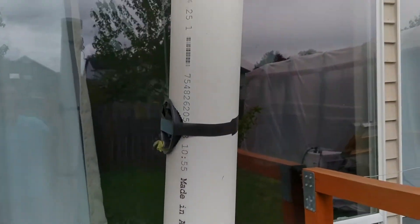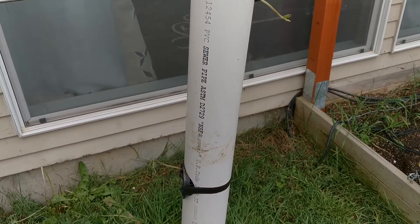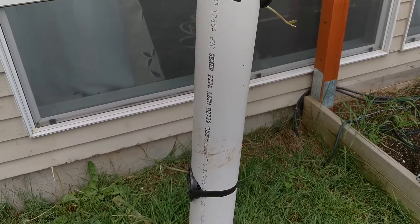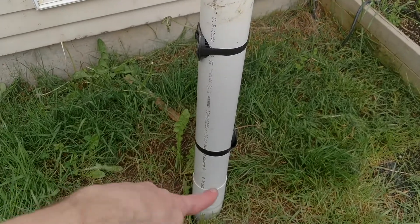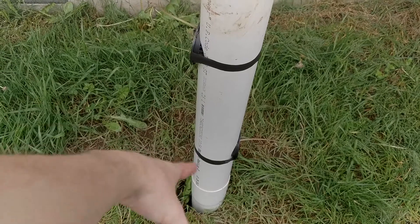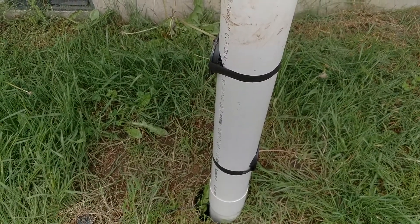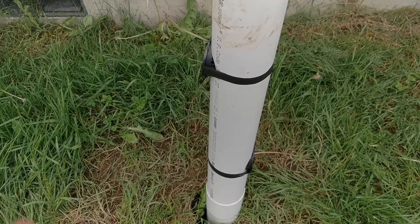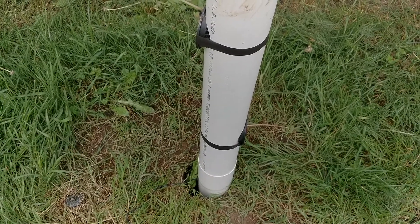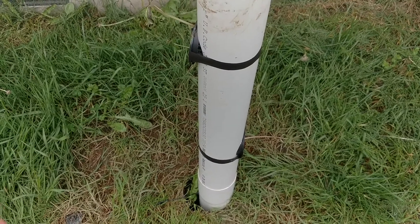We'll see how this goes and whether I can keep it cool. I'm going to grab some sand and bags and put sandbags around it to center it. That also seals up around the hole. I want to keep the hole intact and bury this in there so I can take out the water and change it without having to re-dig the hole if I seal it up and pull the pipe out.